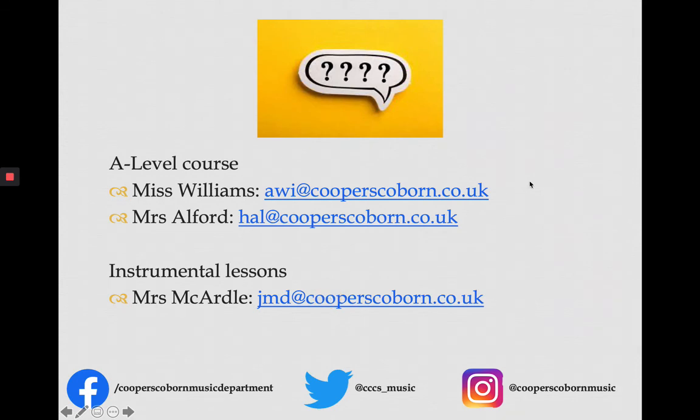Final slide. If you have any questions about the A-level music course, feel free to email us any time — there's Miss Williams's email address and my email address. If you're interested in taking up instrumental lessons in school, email Mrs McArdle and she'll get the process going ready for September. If you wish to continue your music lessons outside of school, that's absolutely fine. In the meantime, feel free to follow our social media pages — we've got Facebook, Twitter and Instagram accounts. We look forward to welcoming you to our department in September. Thank you.